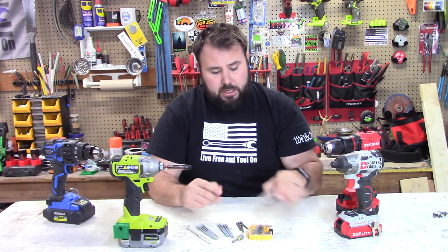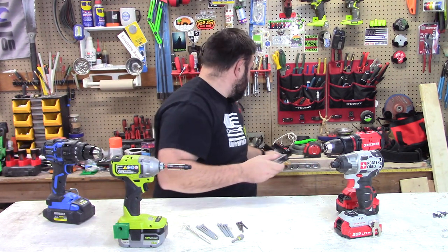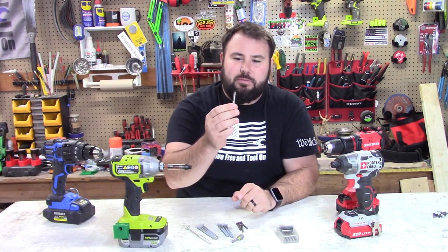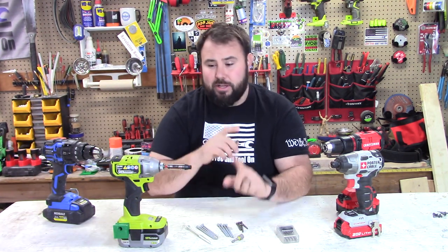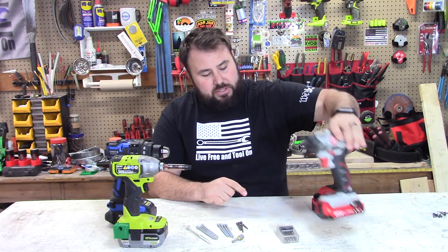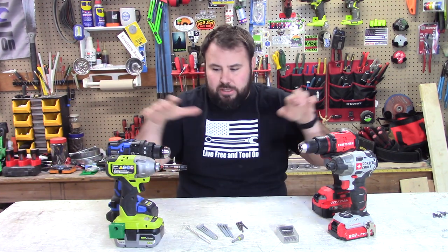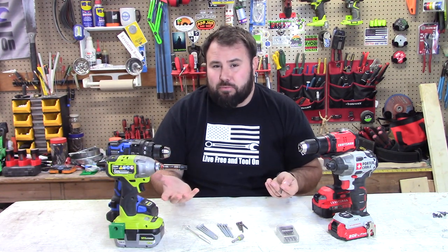I'm going to use a couple of different tools. I was going to use a DeWalt, but these are the best bits I have. If this claim rings true, then we're going to have to use the cheapest bits I've ever bought — the Warrior PH2 bits from Harbor Freight. I'm going to use Craftsman as a drill driver, Porter Cable as an impact driver, Ryobi as another impact driver, and Cobalt as another drill driver, just to get a broad spectrum of how they perform with different brands.